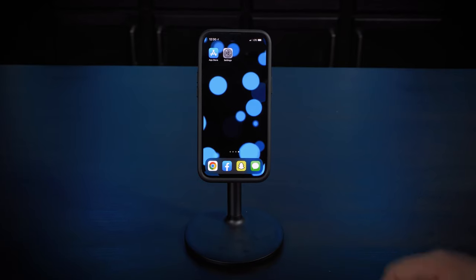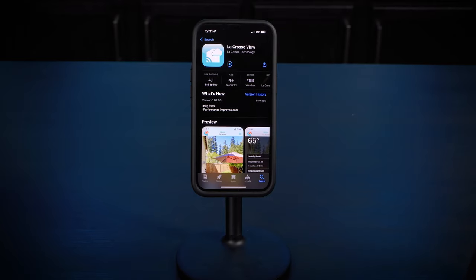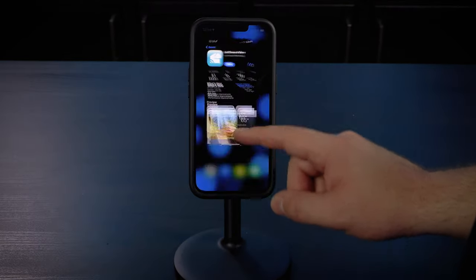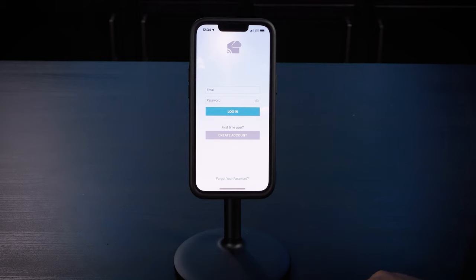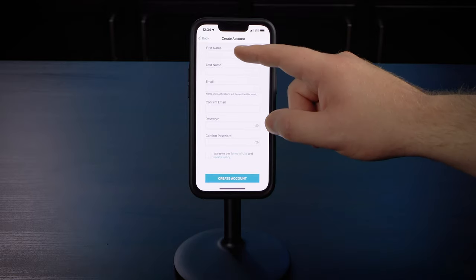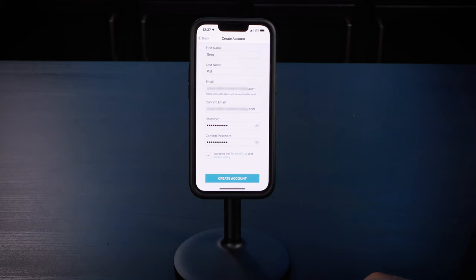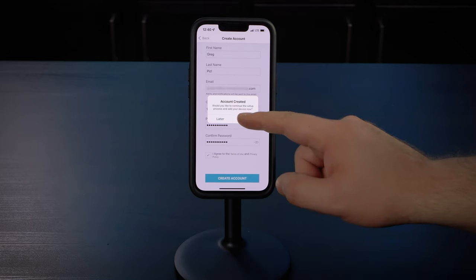Now that you have the display and sensor synced and your basic settings adjusted, let's get the station connected to the internet. First, download the free La Crosse View app on your Apple or Android mobile device. Once downloaded, open the app and log into your existing account or create a new one. Assuming you're a new user, the next page will require you to enter in some basic account information. Once filled out, tap 'create account' at the bottom. After loading, you should be presented with an account created dialog box, and since we are setting up a new device, we'll select continue.